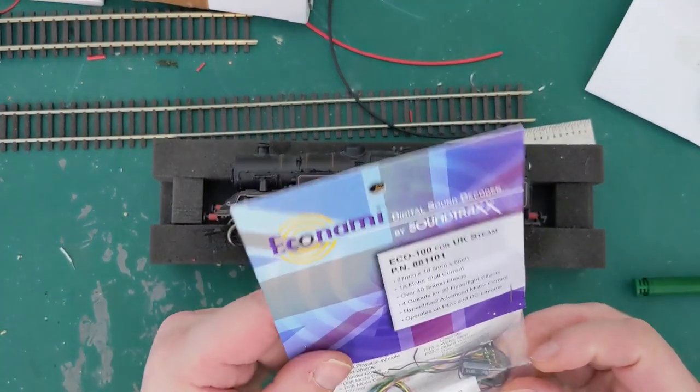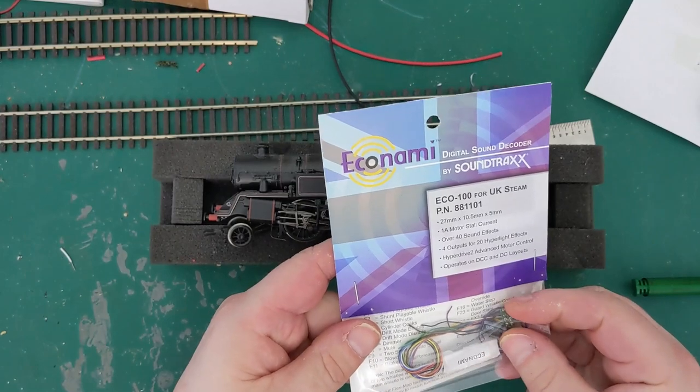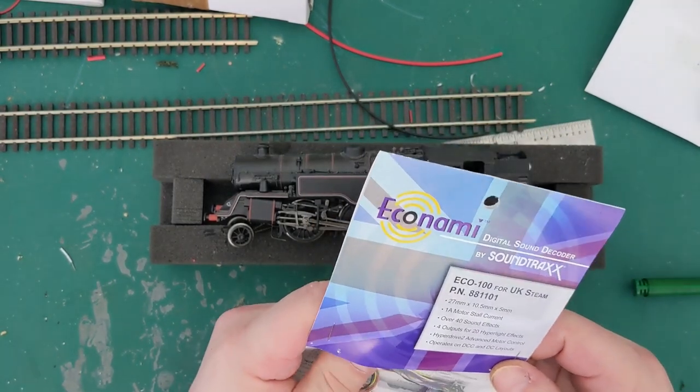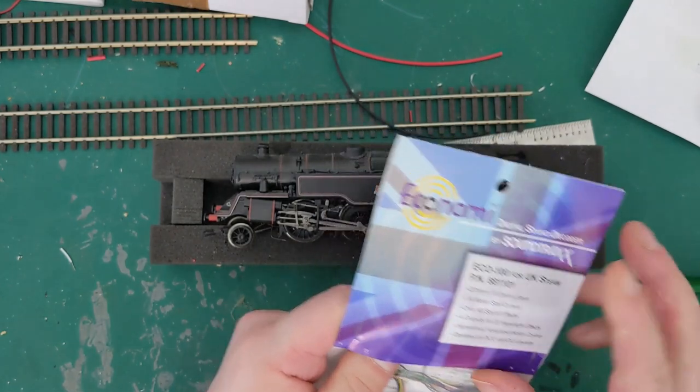Of course you get the capacitor as well, and the ability, if you need to or want to, to change it over to a different locomotive.